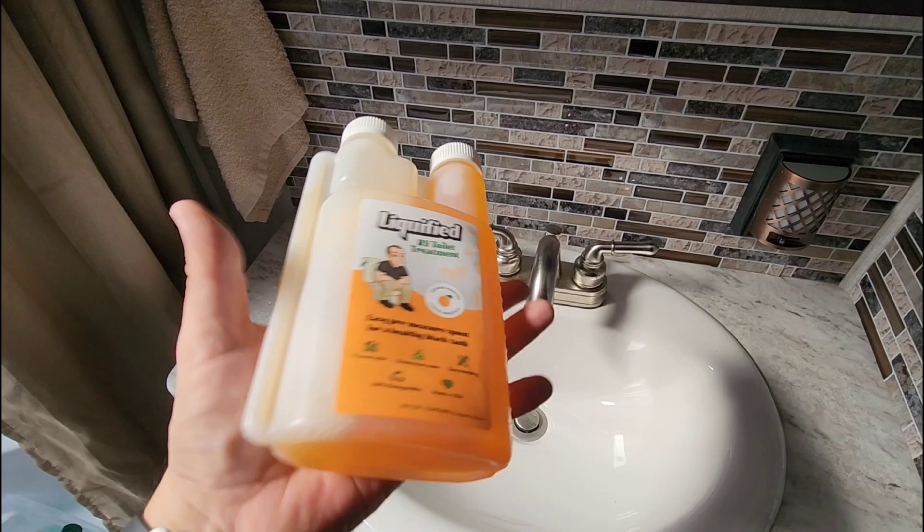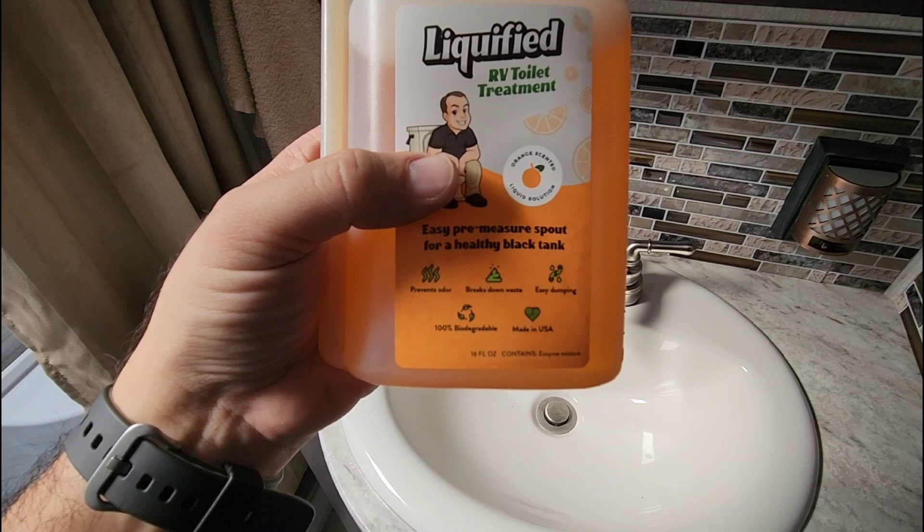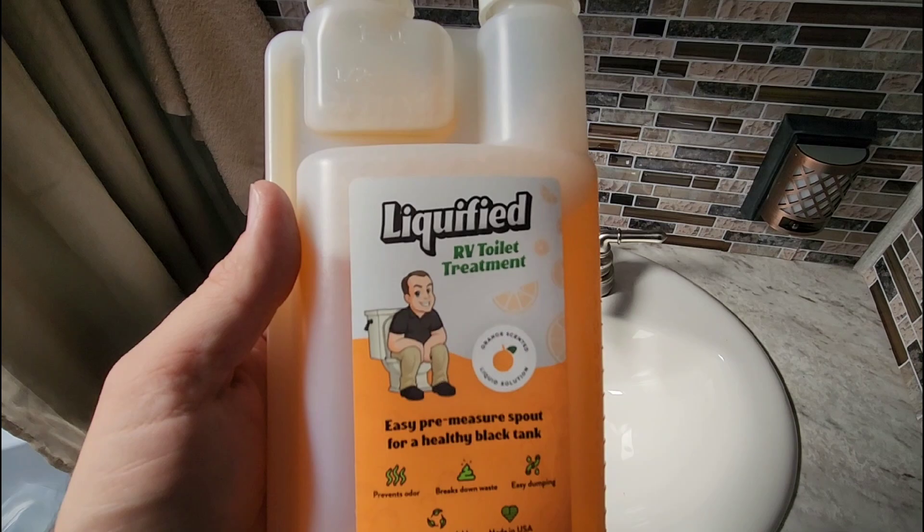You fill your toilet and flush so you get some water mixed in. This thing must be super concentrated — one ounce per 40 gallons. It prevents odors, breaks down waste, makes for easy dumping, and it's 100% biodegradable and made in the U.S. All from my buddy Matt over at Matt's RV Reviews.